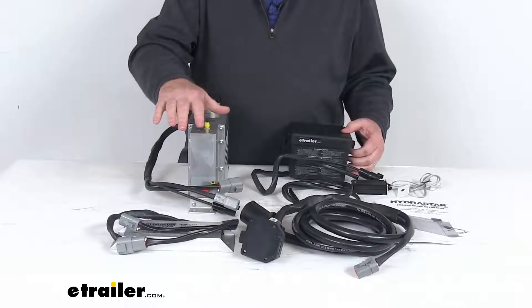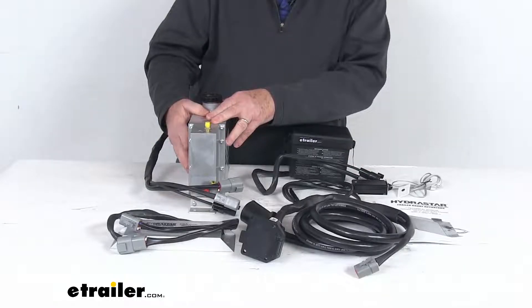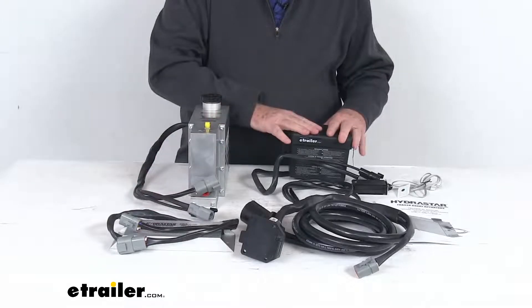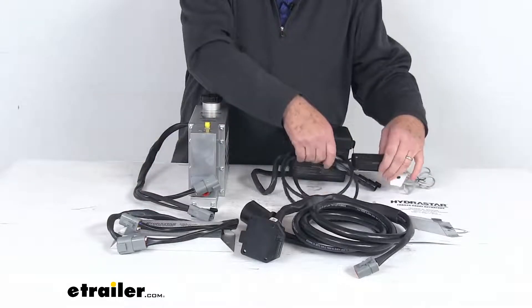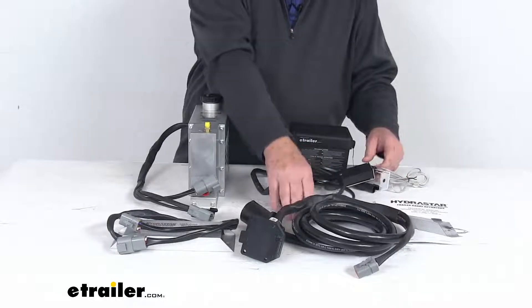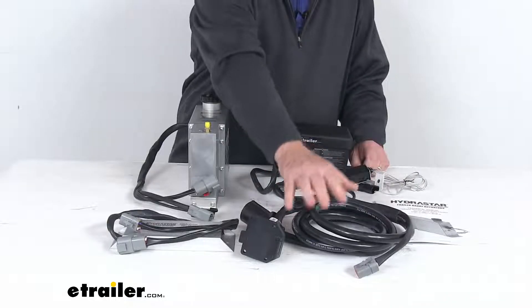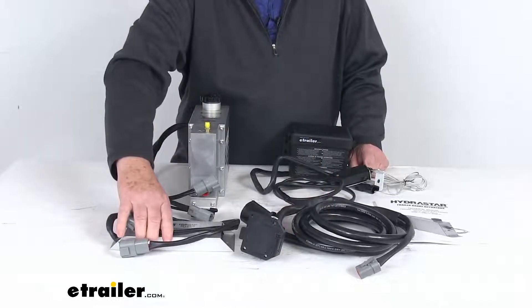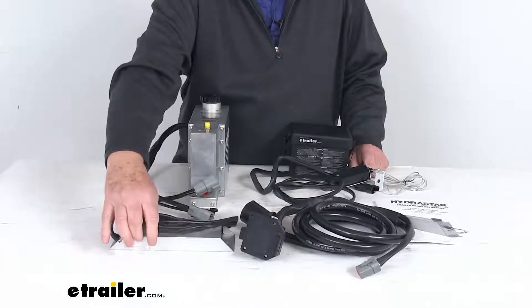The system will include everything shown here on the table. It starts with the Hydrostar Actuator — it's a plug-and-play design. Also included is the breakaway battery kit and the breakaway cable, also plug-and-play design. Then there's the plug-and-play 7-way harness, and right over here is the control adapter module, which is also a plug-and-play design.